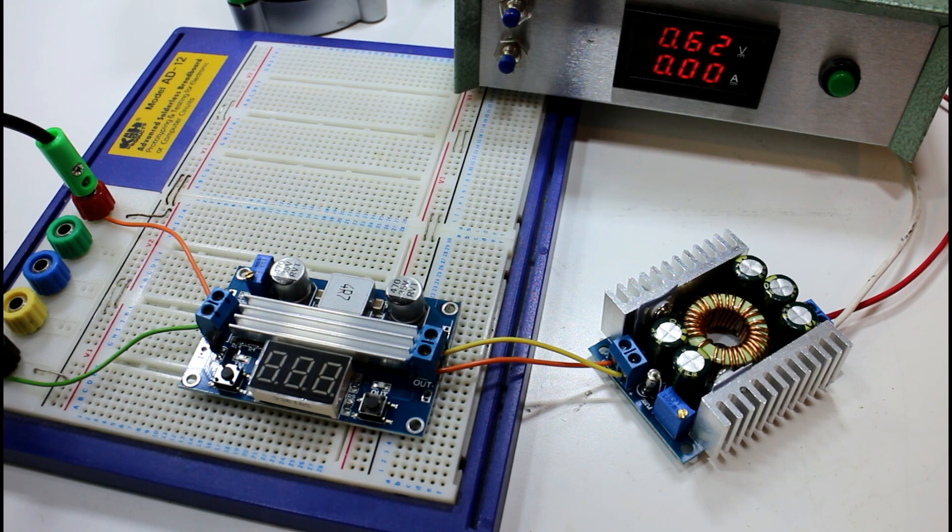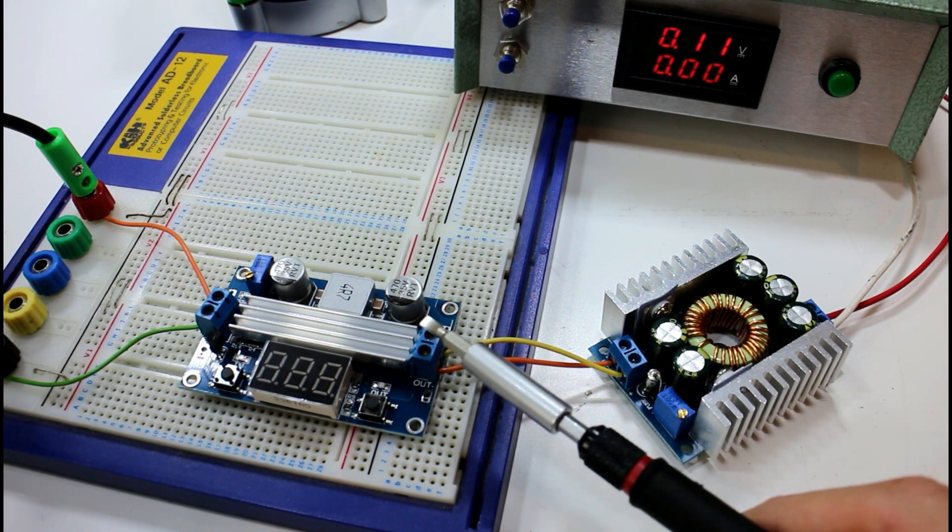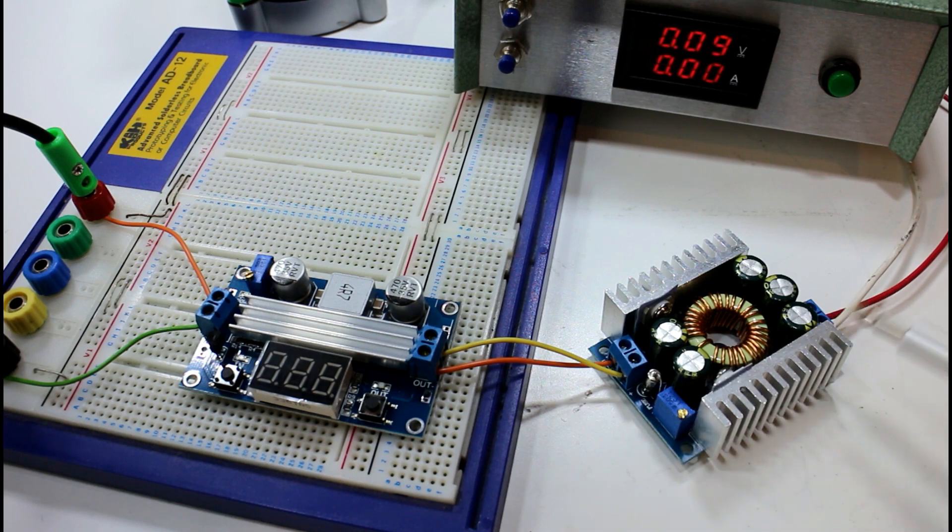I think it's fairly clear how this module works — you just adjust the potentiometer to whatever value you want and that's all there is to it. We were dropping the voltage from about 36 volts down to 12 while drawing somewhere between 1 and 2 amps, and the temperature barely rose — maybe 5 degrees. The output voltage remained stable when we adjusted the input, so it's a good stable output that doesn't seem to rise in temperature very much. I'd say it's a fairly good module.